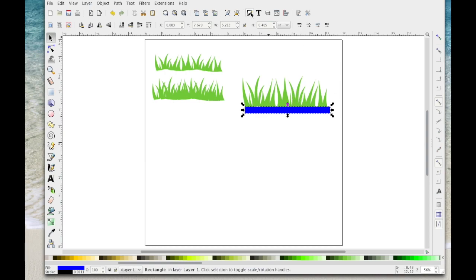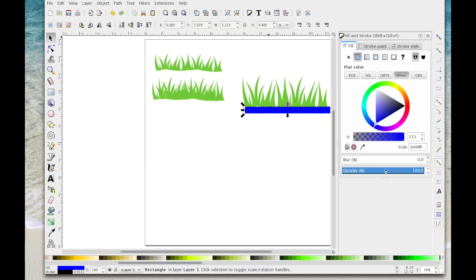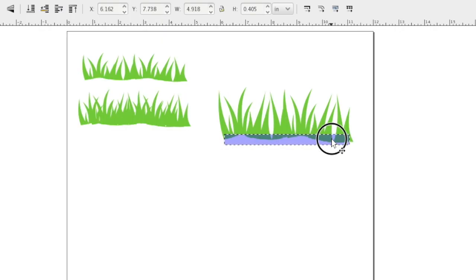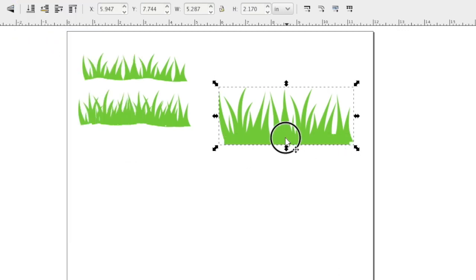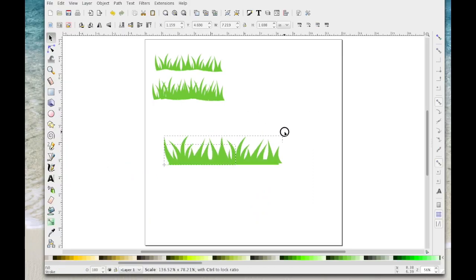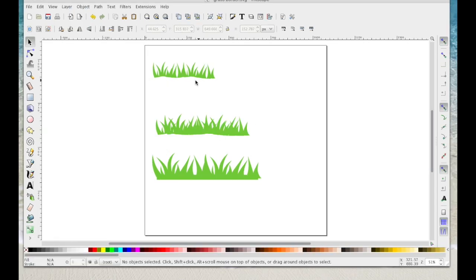With the rectangle selected, open the colour and fill icon and take the opacity down so you can see it. Then drag it in so it sits within your grass shape. Drag a box around that and go Path > Union — that will give you a flatter edge. From here you can manipulate it down however you want.